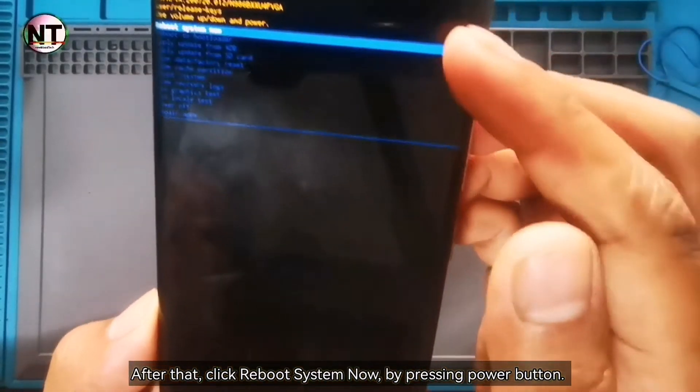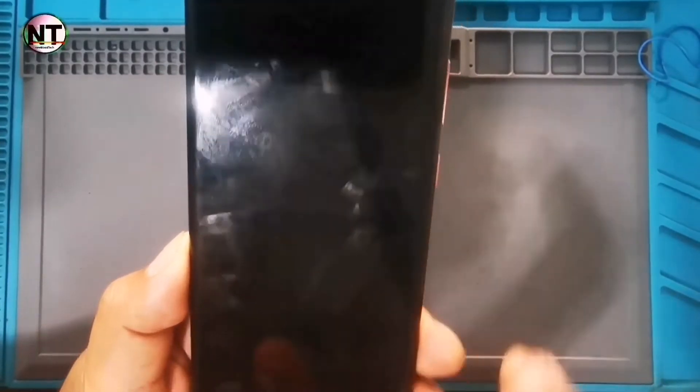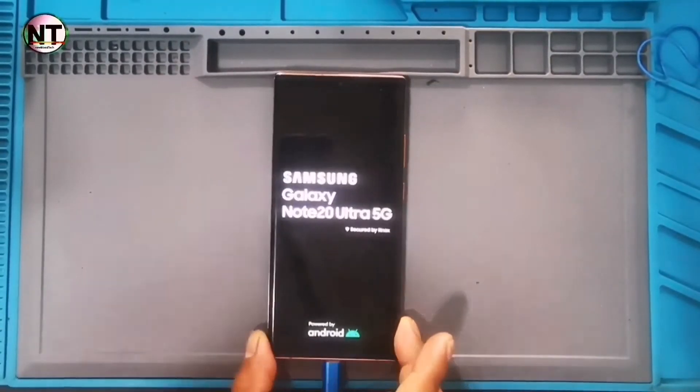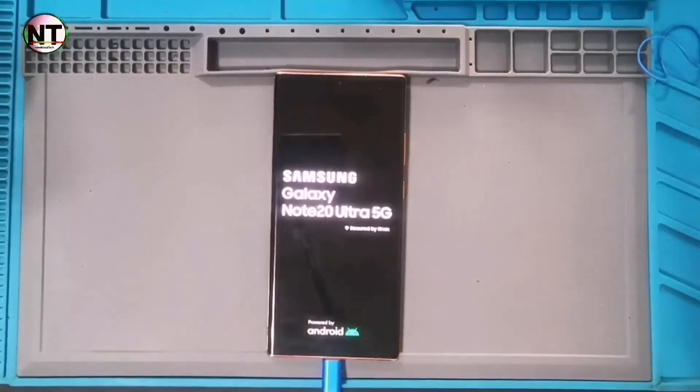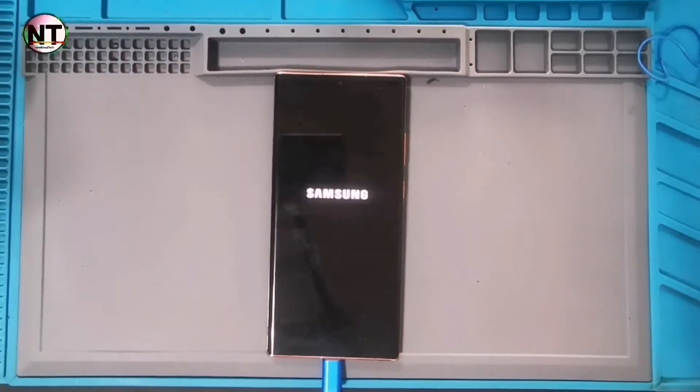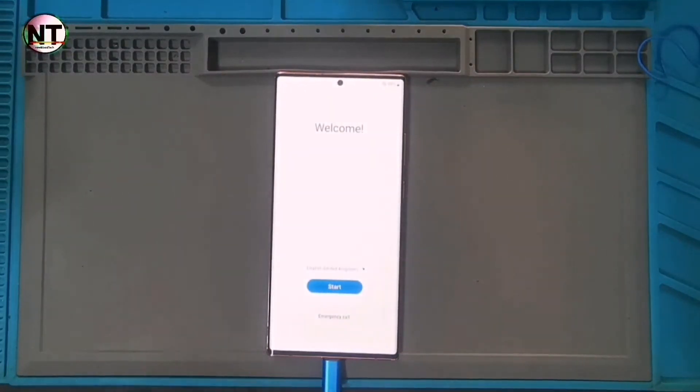After that, click Reboot System Now by pressing the power button. Wait until the device opens. There it is open.